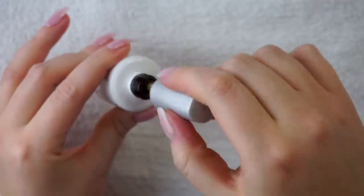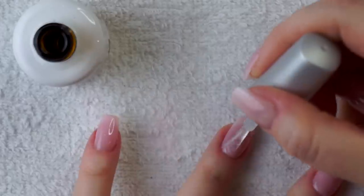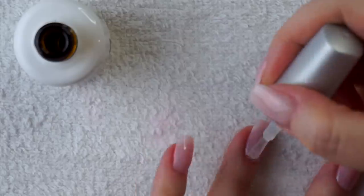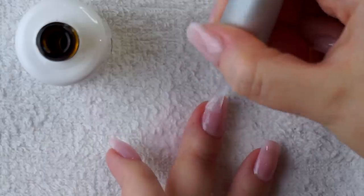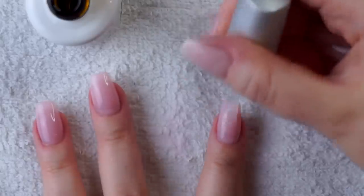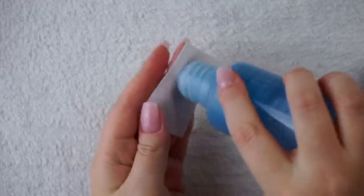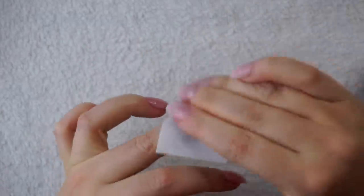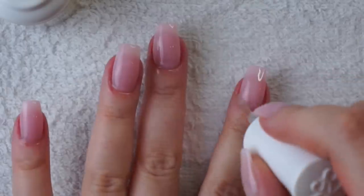Next I'm moving on to top coat — just a very thin layer of my Gelish top coat, making sure to cap my free edges to prevent peeling and lifting later on. I pop that under the lamp for 45 seconds, then I'm taking my nail cleanser and wiping off the sticky residue left behind. The last step is rehydrating my cuticles with the Kiara Sky Cuticle Oil, which smells amazing — it's just so nice and luxurious. And that about wraps it up.